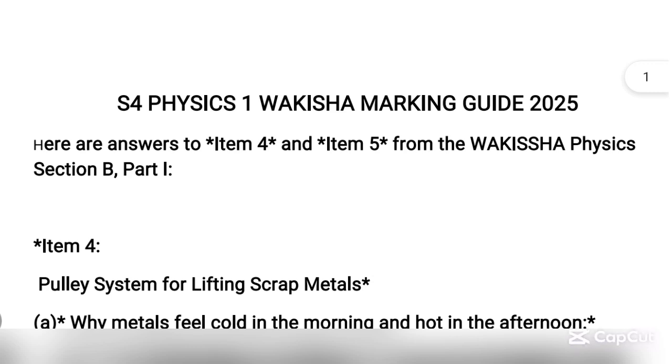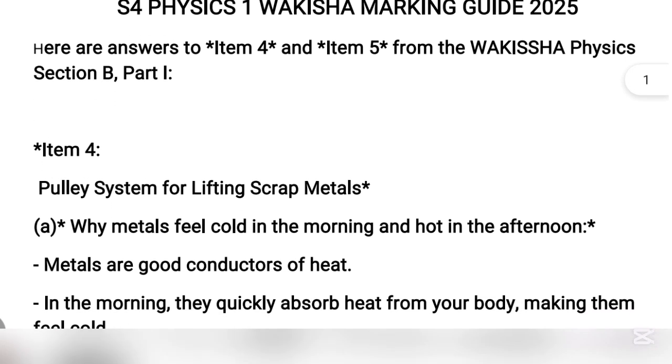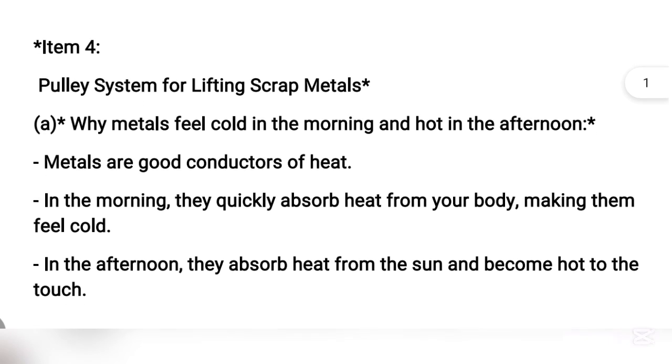This is Sniya 4 Wakesha Marking Guide for Physics Paper 1, 2025. For all items, go through it.